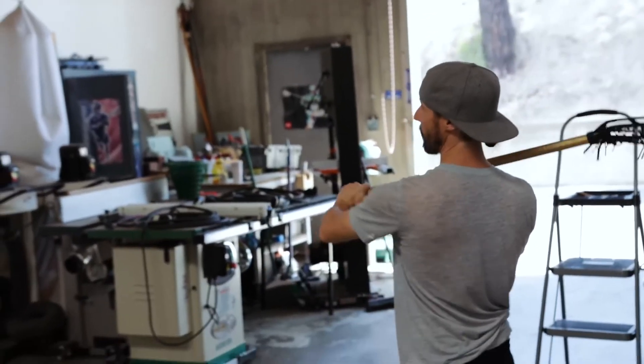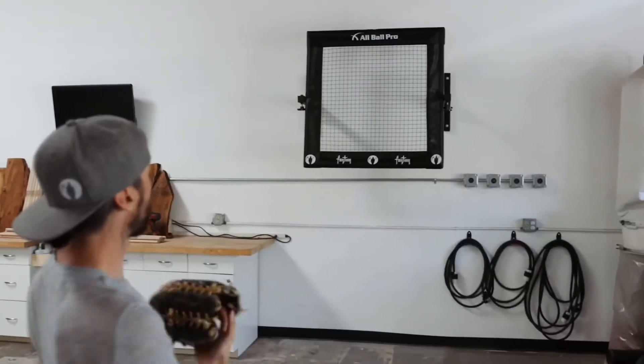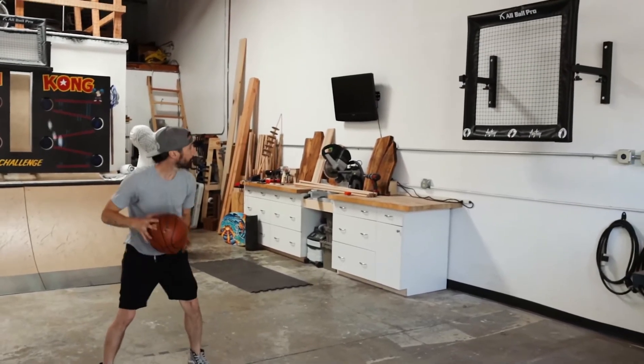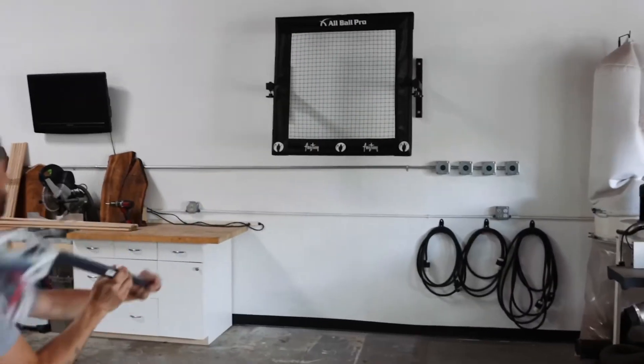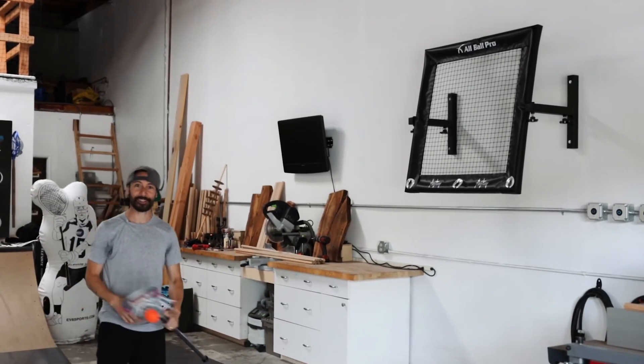The All Ball Pro and their new mounting system is an amazing tool for any athlete and is great for use with football, baseball, basketball, or lacrosse. But I'm sticking with lacrosse.